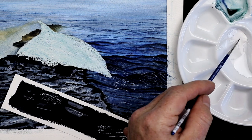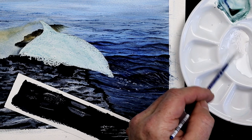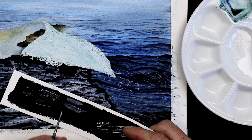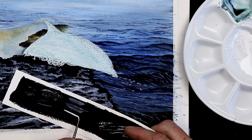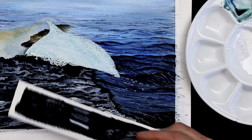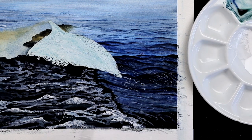Now if I go for a much thicker, creamier version — not really thick though — I still want to be able to paint a line without it breaking. If it's too thick, that line will break. This is more of a creamy consistency, look at that. See the difference? So when you work with watercolour white and you're working on something like the surf, all these areas here for the water.